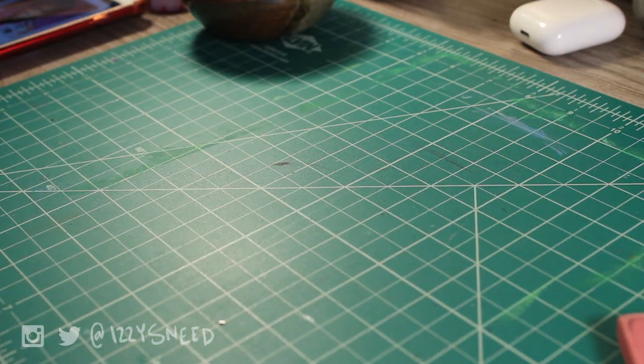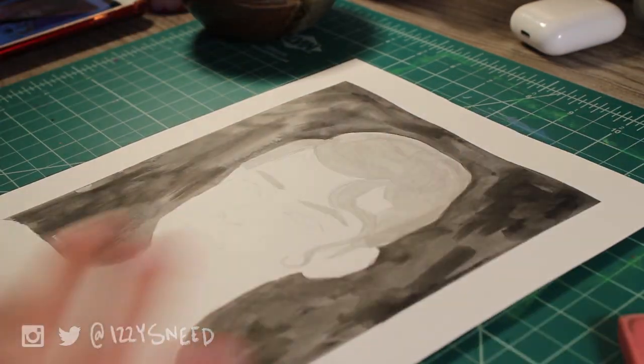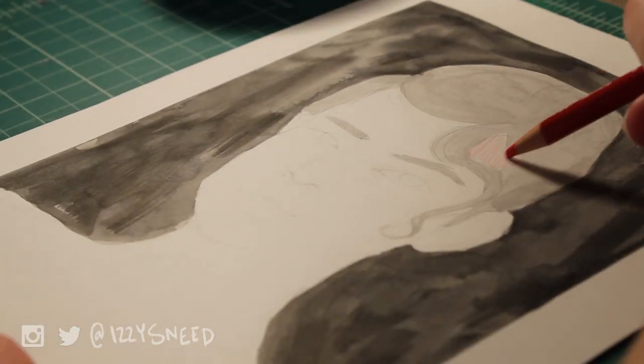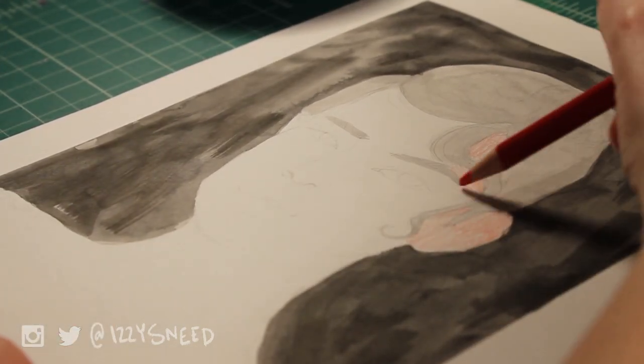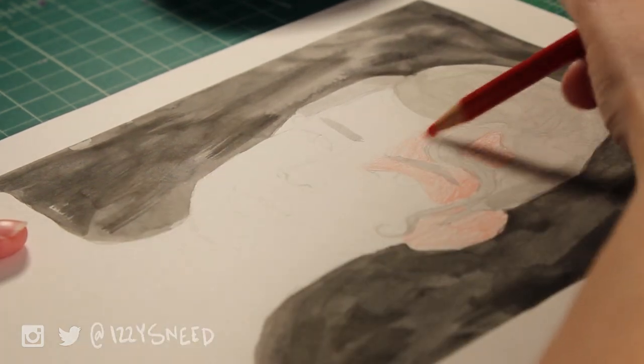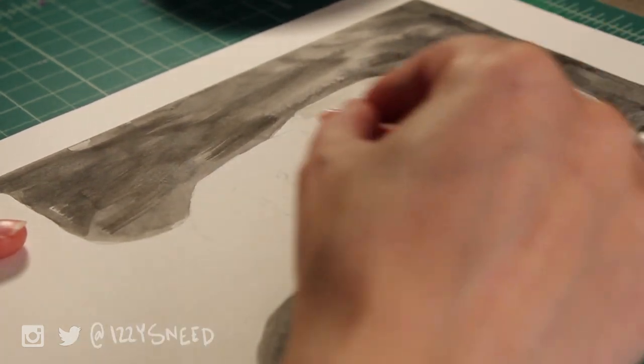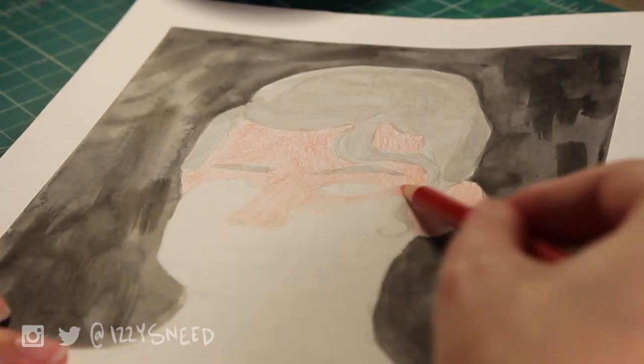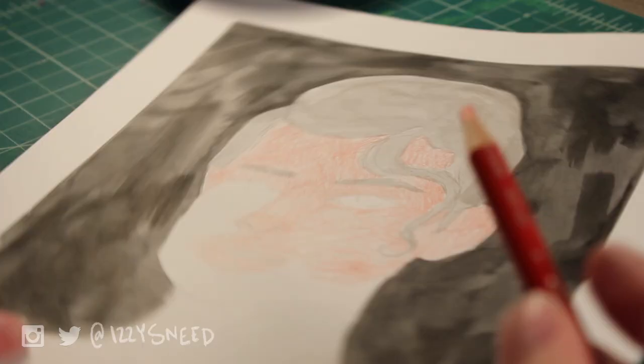Something else to add on to that is landscapes. I love to look at when people do isometric rooms and create these environments with all the little clutter and stuff. I'd love to draw them, but every time I sit down to do it, I just can't.